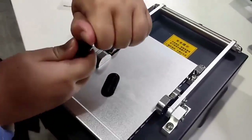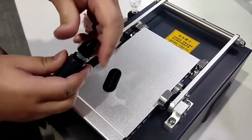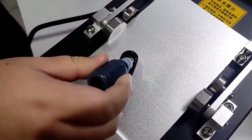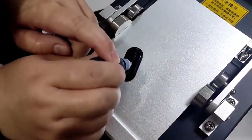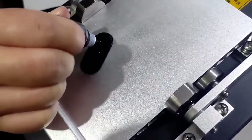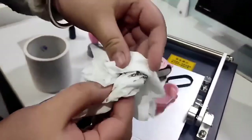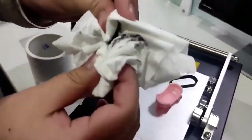Now we will add ink on the rubber. Please note: add ink on the whole surface. Let's wipe the extra ink off the surface.